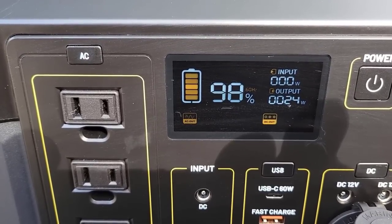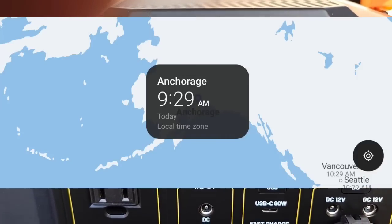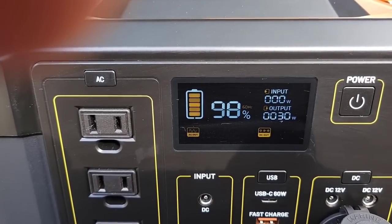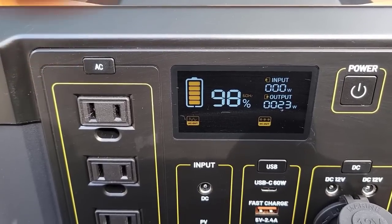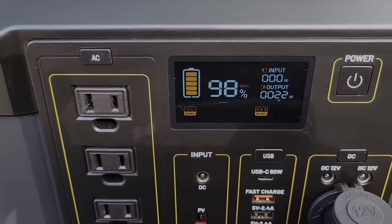It is 9:29 AM local time. We're going to go ahead and run this thing for at least the next 10 to 12 hours — depending on how sleepy I get tonight — and see how much energy it drains off the Rogue RV solar generator, and if it passes the test as far as keeping temperature and making sure the freezer works the way it's supposed to.